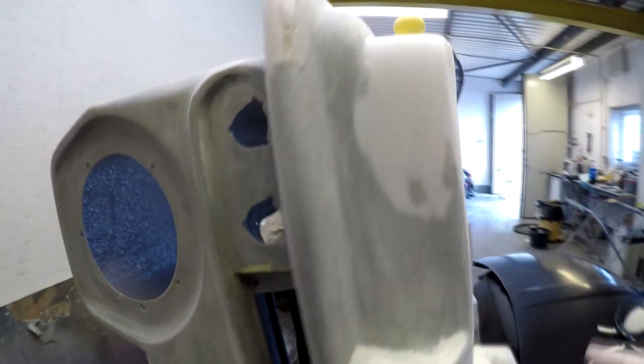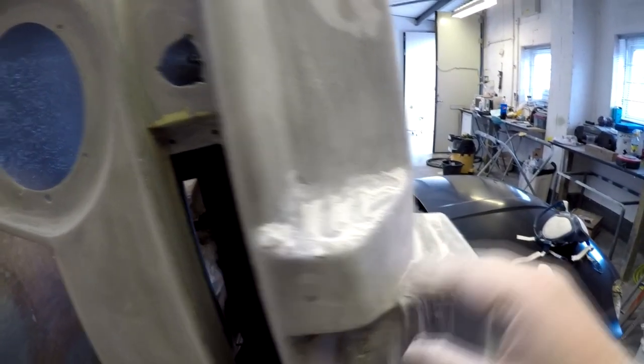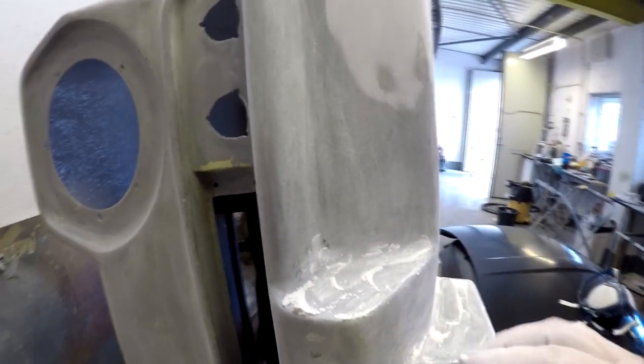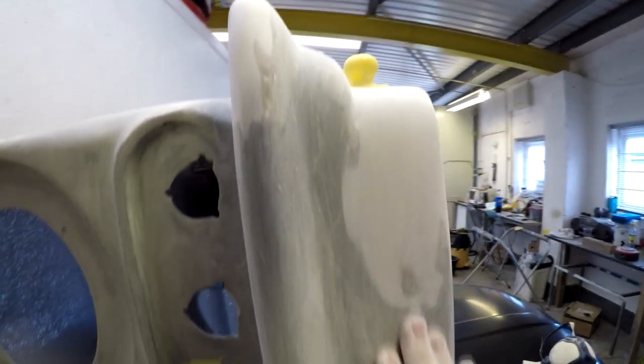It doesn't take too long to sand down. Look - just from that little bit of sanding, this is all filler which is coming off there. That's why you really do need to have a dust mask on as well. And as I say, I could do this with a machine, but when you get down to finishing off stuff like this, you're probably best doing it by hand, and it doesn't take long to come down as you've already seen.